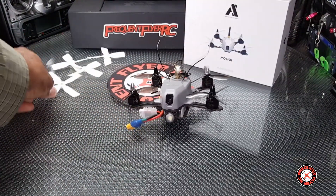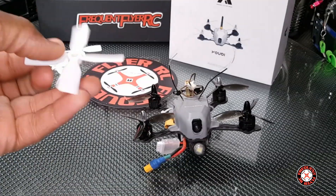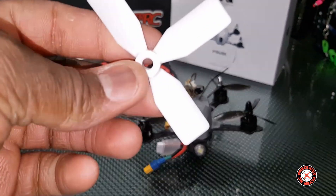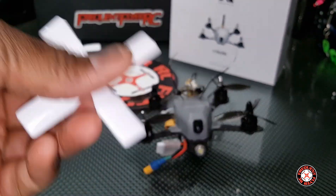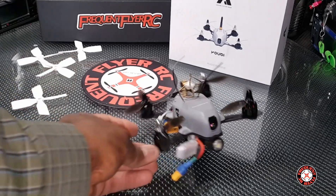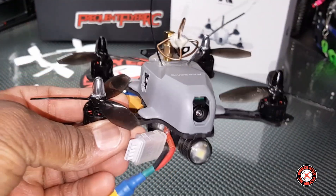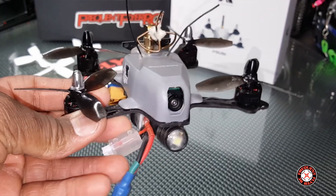It came with these four-bladed props and I was getting a small wobble flying it on 3S. I never tried it on 4S with these, but on 3S it was wobbling pretty bad. I guess it was partially the tune as well, and it just didn't have a lot of thrust.